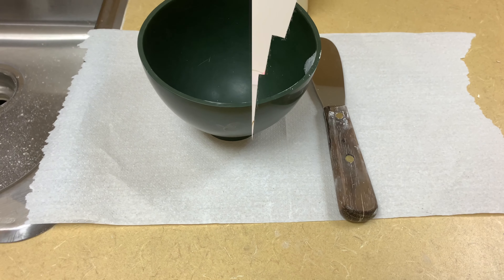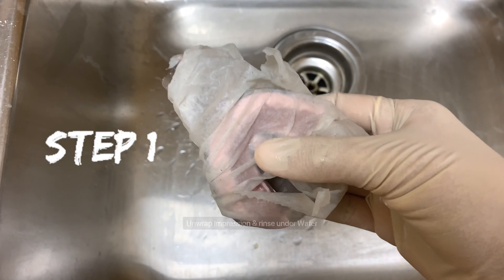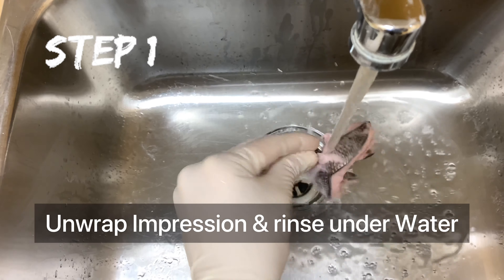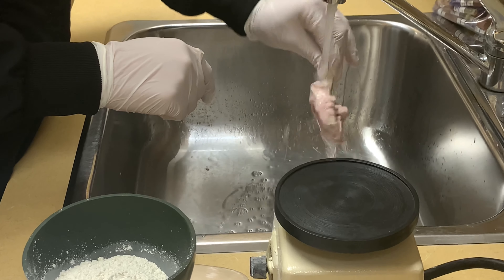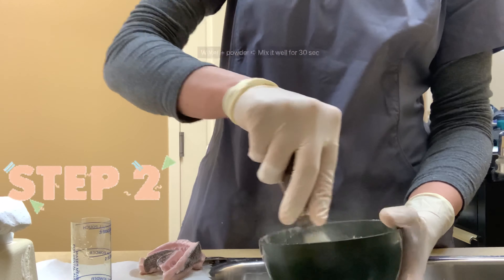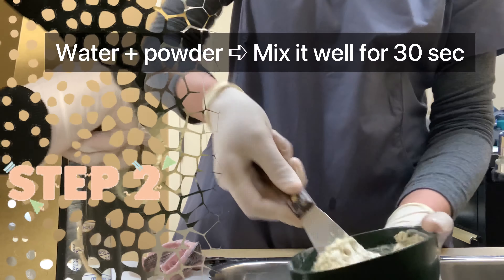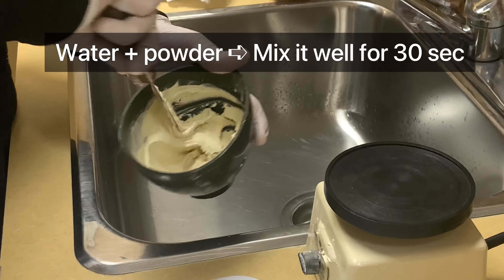I set up the bowl, spatula, and the vibrator. The first step is to unwrap the impression and rinse it under cold water. After that you can dry it, but avoid dehydrating the impression. Get an appropriate amount of water in a bowl, add the powder, and mix well — approximately 30 seconds. This helps to reduce air bubbles.